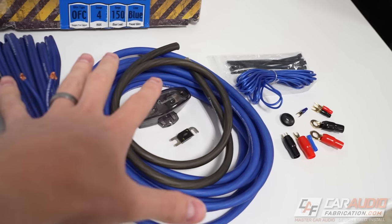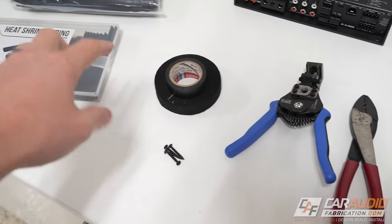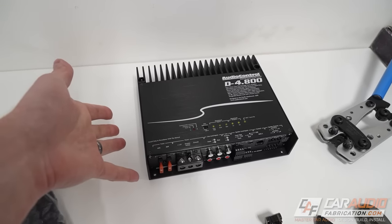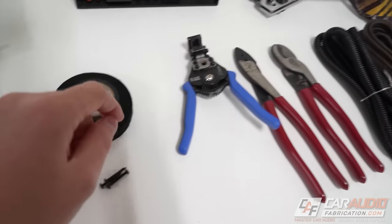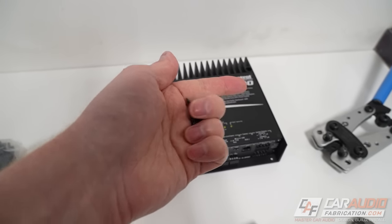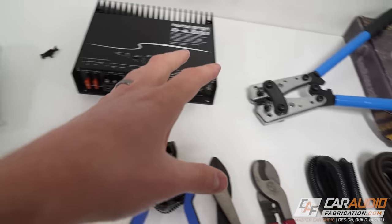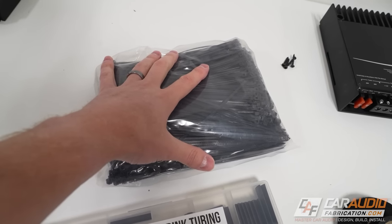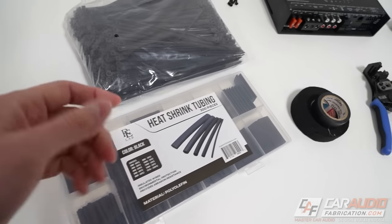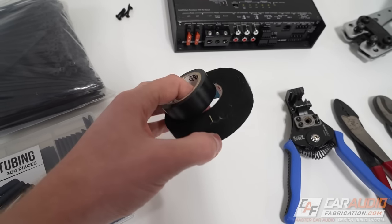Even though the amplifier wiring kit will have all those useful things, there are a few additional items you'll need. First, you'll need a way to mount the amplifier — wiring kits almost never include the hardware needed to properly mount the amp. Also, while the kit gives you some zip ties, you'll likely use far more, so have extras on hand. It's also a good idea to have additional heat shrink tubing or different tapes to protect the connections you'll be making.